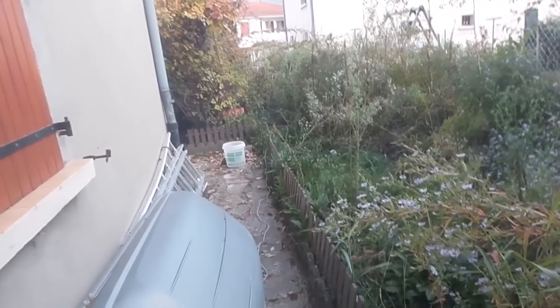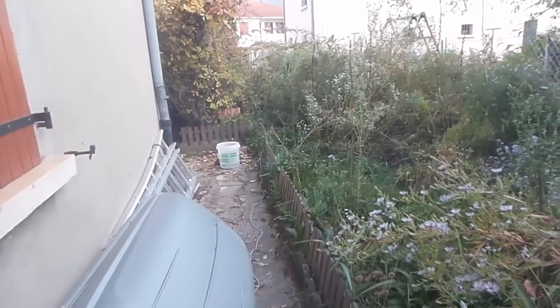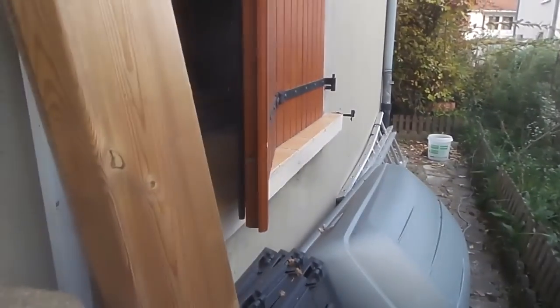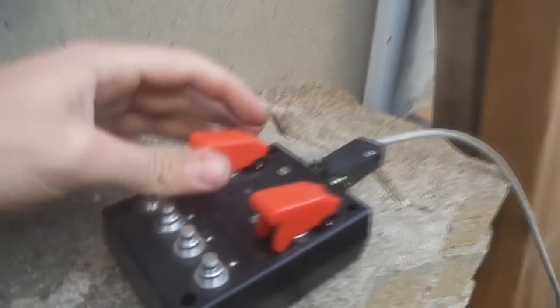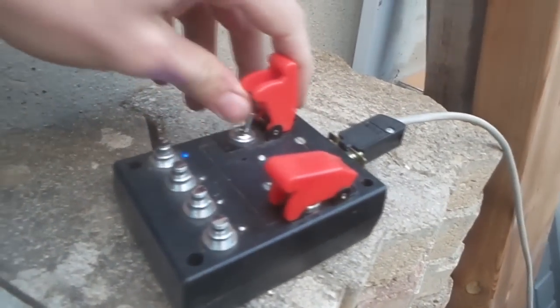So it's wired up to a little homemade firing system. Once I'm at a safe distance — let's say about a good five meters away from it — the little blue light is on, which means there's a good continuity.